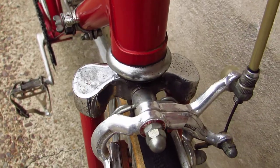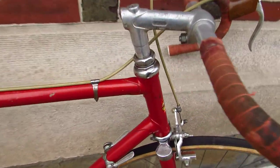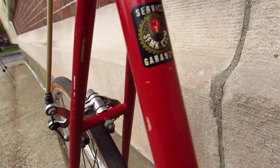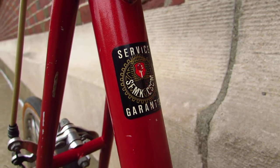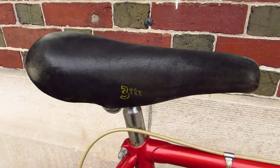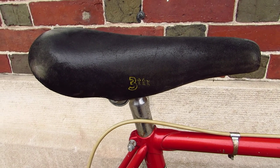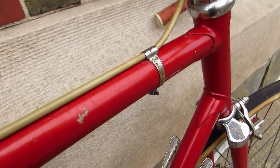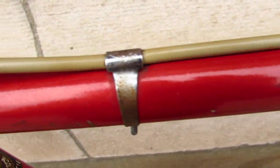You've got a cast chrome-plated fork crown and a lug steel frame. I don't know what kind of tube set this is, but it's pretty lightweight. And it's got a service guarantee, so I don't know what that means. This saddle looks really great — I'm sure some fixed gear kid would love this. It's a 3TT suede saddle with just enough wear. And here are these little cable clamps — I don't know what kind those are.